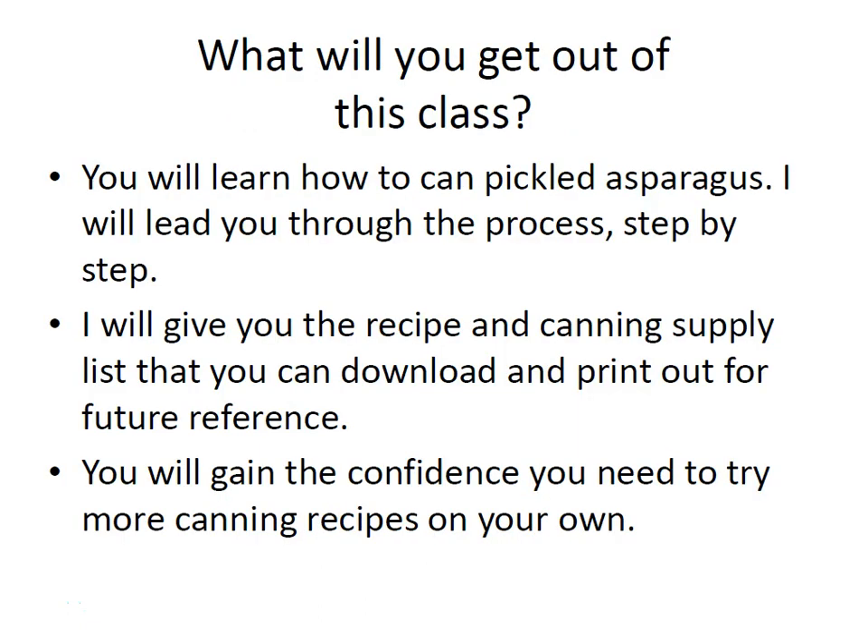In this class you'll learn how to can pickled asparagus. I'll lead you through the process step by step. I'll also give you the recipe and the canning supply list that you can download and print out for future reference. You can find those in your course materials, and you'll also gain the confidence you need to try more canning recipes out on your own.